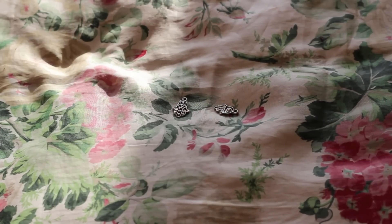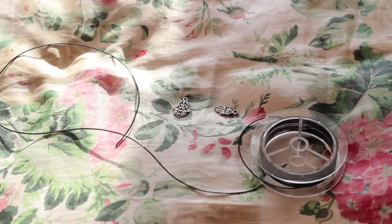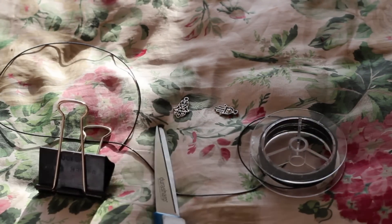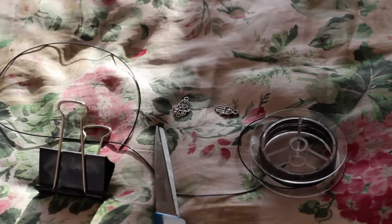For the second choker pendant, you are going to need pendants, magic string which is purchased from Hobby Lobby, Michael's, or any craft store. You are going to need a binder clip, some scissors, and a hard surface.